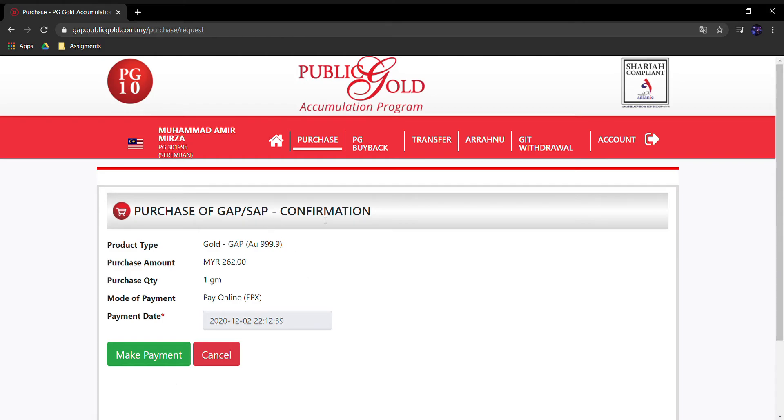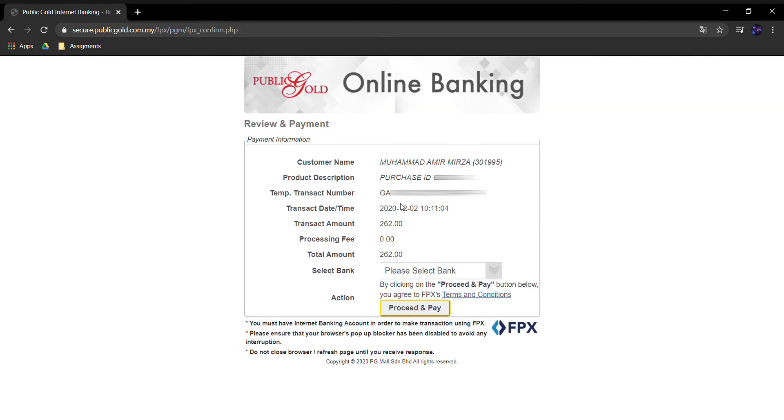Pastikan di confirmation ni tuan-tuan check betul-betul — harga dan gram yang tuan-tuan dah pilih tadi. Kalau betul semua, boleh terus ke payment. Sampai di sini, online banking boleh — tuan-tuan boleh pilih mana-mana bank. Ada Maybank, BSN, Bank Rakyat semua. Untuk saya, saya pilih BSN, kemudian proceed and pay.